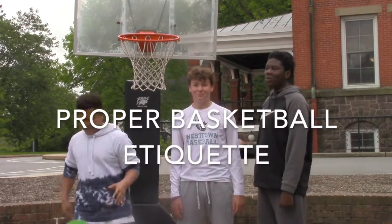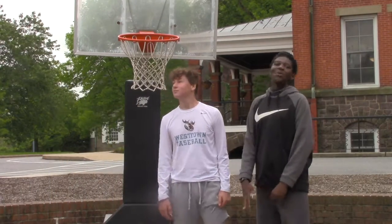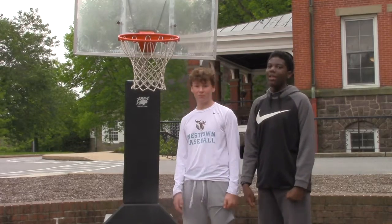Hello, this is West Town Middle School's basketball court, and today we'll teach you proper basketball etiquette and recess.